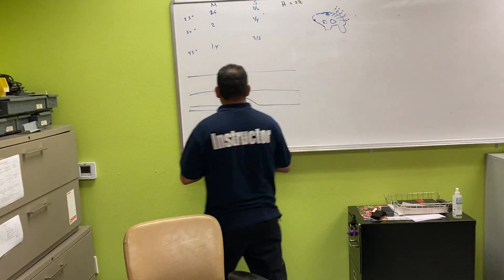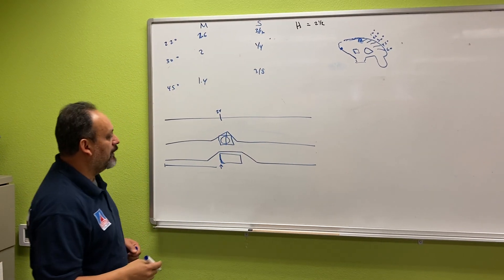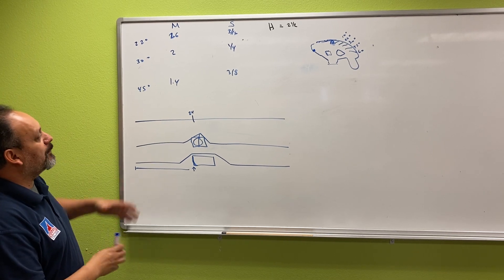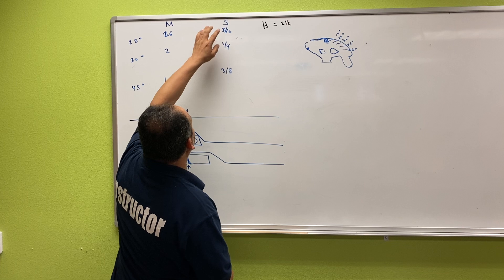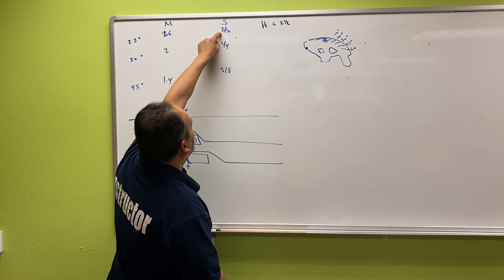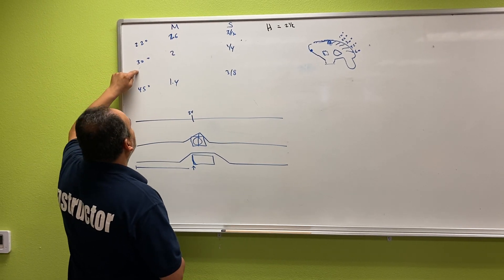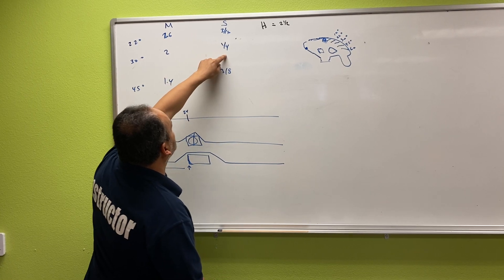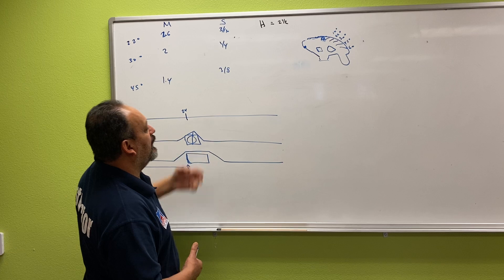Our distance is 24. We still have to do the same calculations and same principles apply. For a 22-degree bend, the multiplier is 2.6 and the shrinkage is three-sixteenths. For a 30-degree bend, the multiplier is 2 and the shrinkage is half. For a 45-degree bend, the multiplier is 1.4 and the shrinkage is three-eighths.